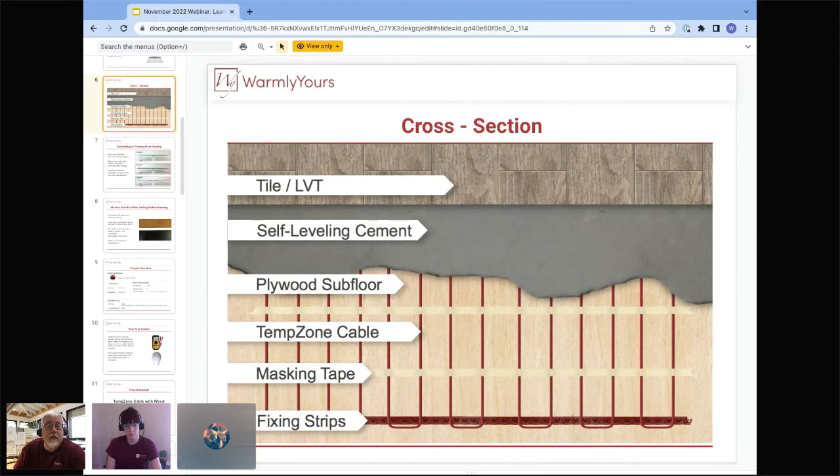First, ask the LVT manufacturer: is it warranted with radiant floor heating? We know electric floor heating is much better than hot water because hot water overshoots and undershoots — it's a roller coaster. With electric heat, you can set it to a temperature and it'll stay within half a degree. There's no overshooting or undershooting with electric heat.